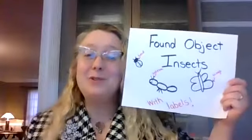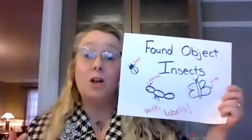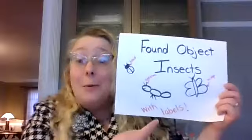Hello everyone, it's me Mrs. Groner, and today we're going to be doing a really fun project called Found Object Insects with Labels.